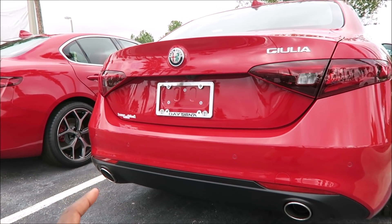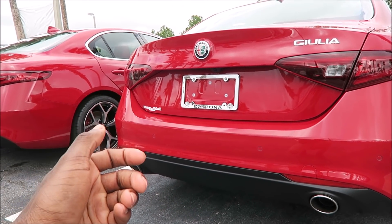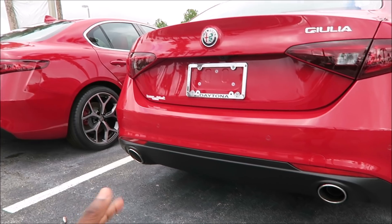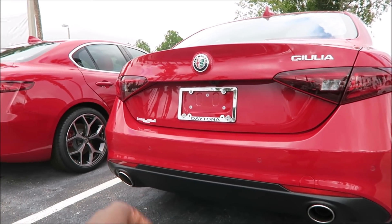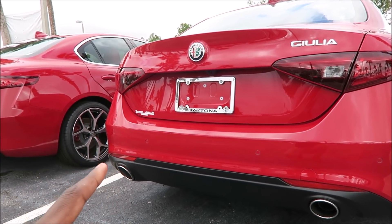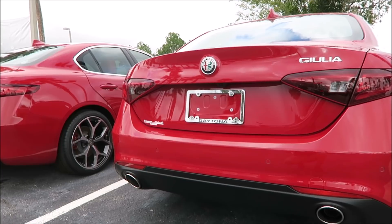I definitely wanted to show off that roof spoiler and those eyelids because I'd never seen them before. If you enjoyed the video, give it a like and subscribe — hit that notification bell because some of you aren't seeing my videos even though I upload three times a week. This has been Ron's Rides. Another Alfa Romeo and Maserati video coming soon. Let me know in the comments what you think about the roof spoiler and carbon eyelids — would you do it or not?